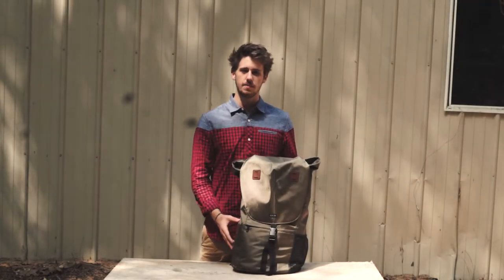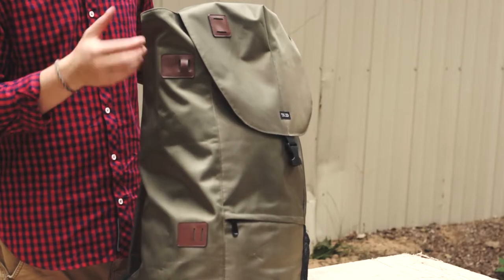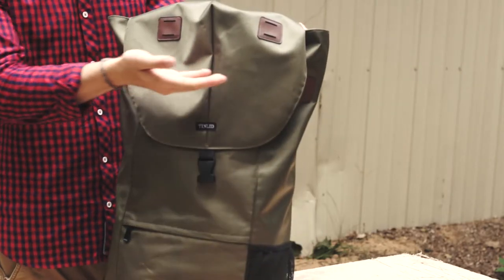The 22 liter Wanderer backpack comes with five lash down points: two on the right side, two on the front fold, and one on the left side.